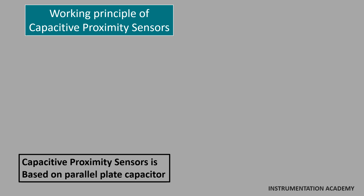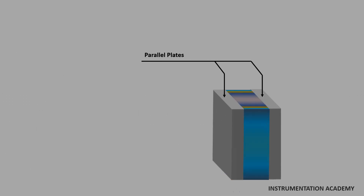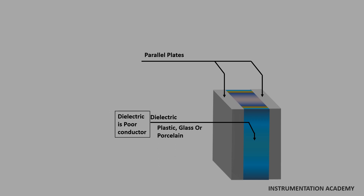A parallel plate capacitor consists of two parallel plates that are separated by a dielectric material, which is a poor conductor of electricity such as plastic, glass, or porcelain. The two parallel plates are conductive and they are usually made of aluminum, tantalum, or other metals.